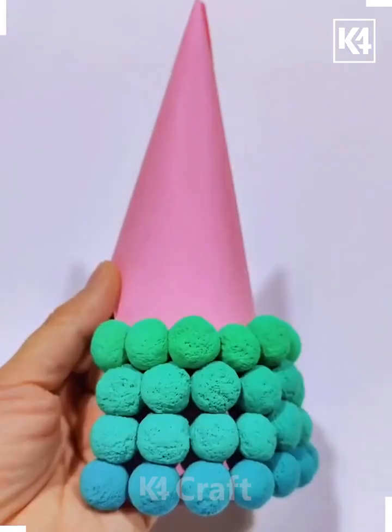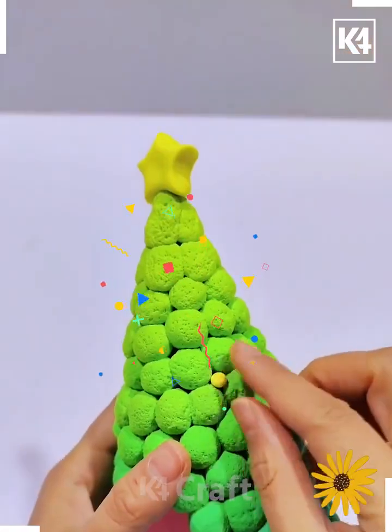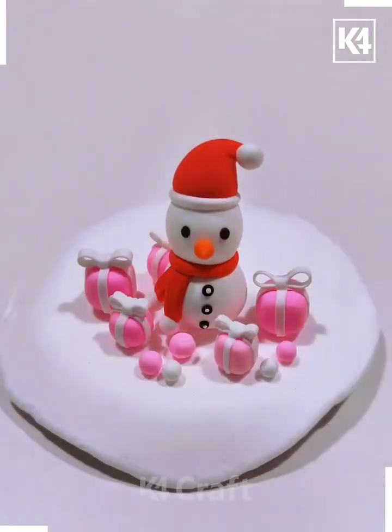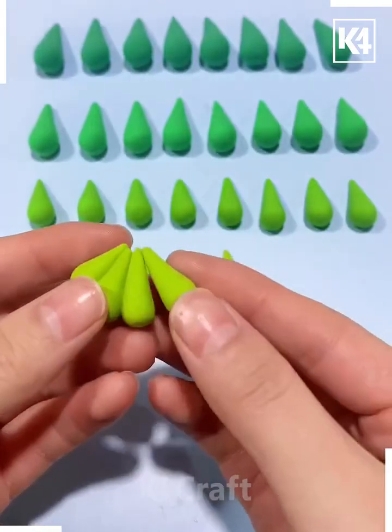Paste all of them on the top of the cone. After this, make a star as well and paste small clay balls around it. We are making this Santa Claus snowman and put it inside the cone — look, it's ready. We are going to make 32 such shapes using different shapes of green clay.